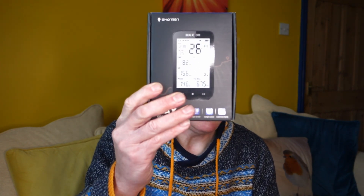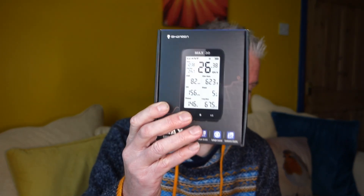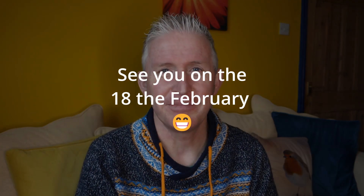Thanks again to Shangren for offering this, and good luck to you all. It's a nice giveaway — all you've got to do is leave a like, a comment, and subscribe to my channel. I shall see you next Sunday for the draw. Take care, see you all later, bye-bye.